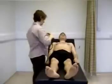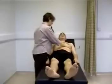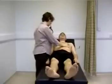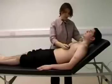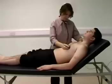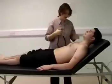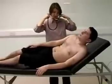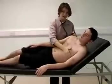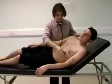I can now move on to auscultation. I'm going to listen first at the apex with the bell, and as I listen I'm going to keep one finger on the carotid pulse. I'm now listening for mitral stenosis, bringing the heart closer to the chest wall, and listening at the apex with the bell.